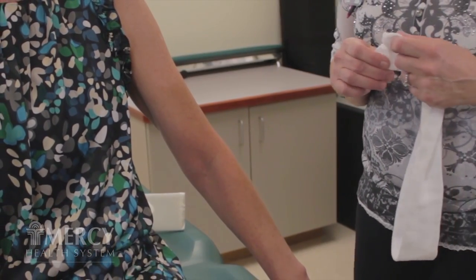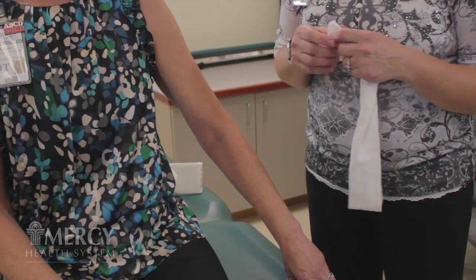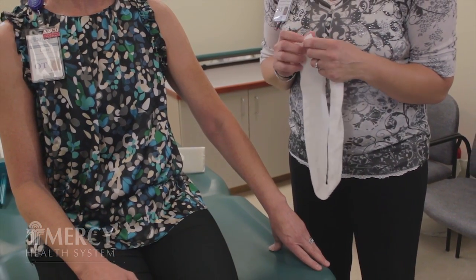The first step when putting your multi-layer bandaging on is to rinse off your skin with a low pH soap. Secondly, you want to make sure you put on a low pH lotion, which will absorb quickly.